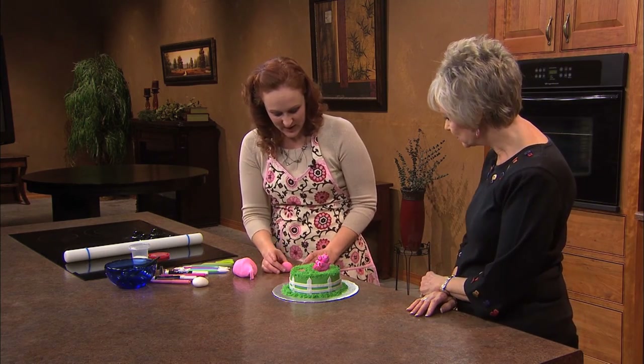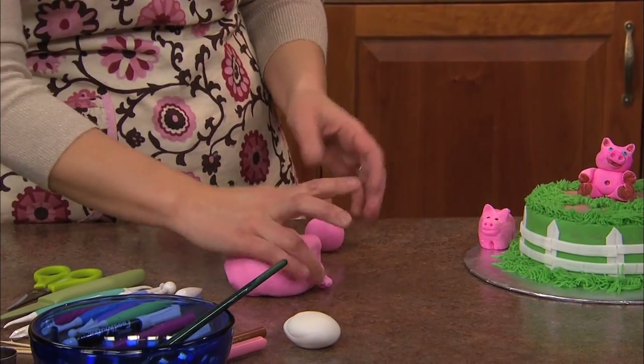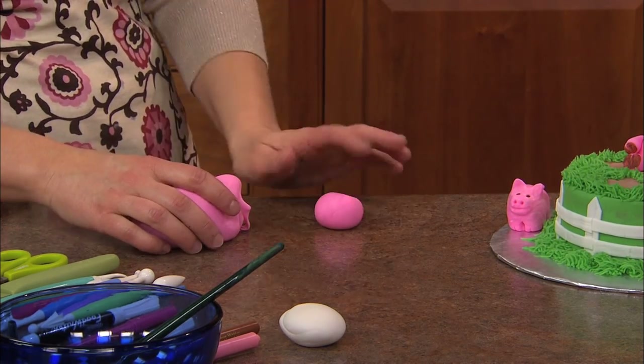So I just start off with the body — just a little circle for the body. It can be as big or as little as you would like it to be. Normally I like to do a little indention where you're going to place the head.